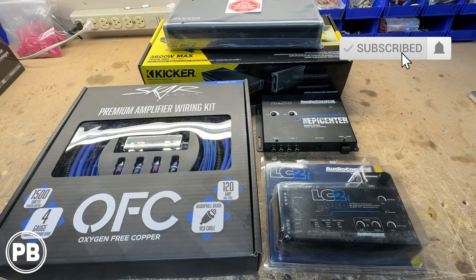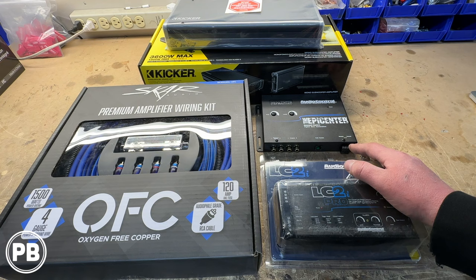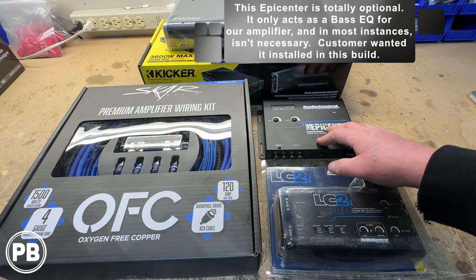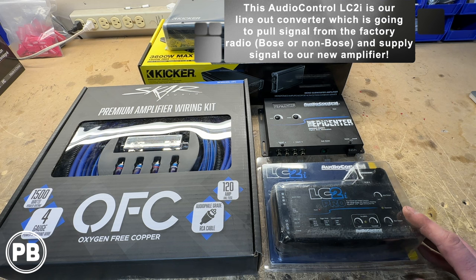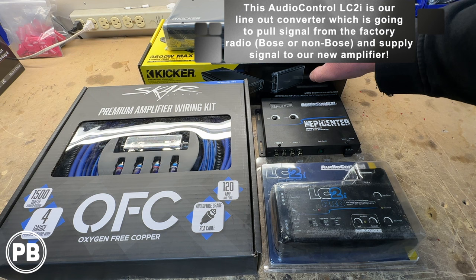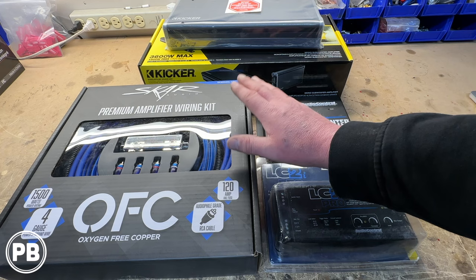For the wiring kit, we're going with this OFC kit by Scar Audio — a 4-gauge amplifier wiring kit. It comes with power, ground, RCAs, remote turn-on wire, fuse and fuse holder — everything you'll need for your install. For audio factory integration, we have this AudioControl Epicenter, which the customer wants us to put in to help restore audio quality of the subwoofer signal fed to the amplifier. We also have an LC2i, which will pull the factory signal and convert it into something our amplifier needs. We're going to install the amplifier on the back wall of our Silverado on a custom amp board — we'll link that in the description. Let's head to the car to start disassembly and prepare our wiring to run from the battery and factory audio system to our amplifier equipment.